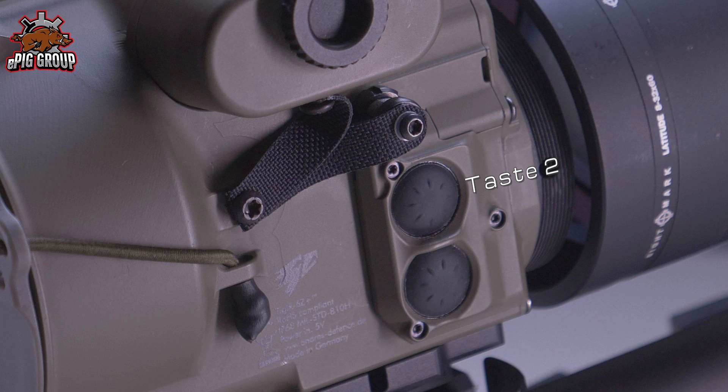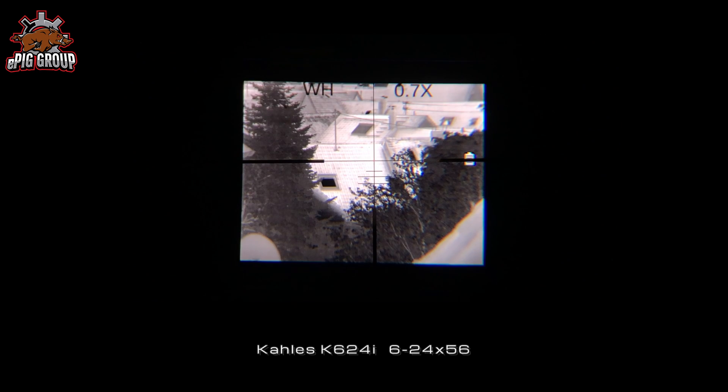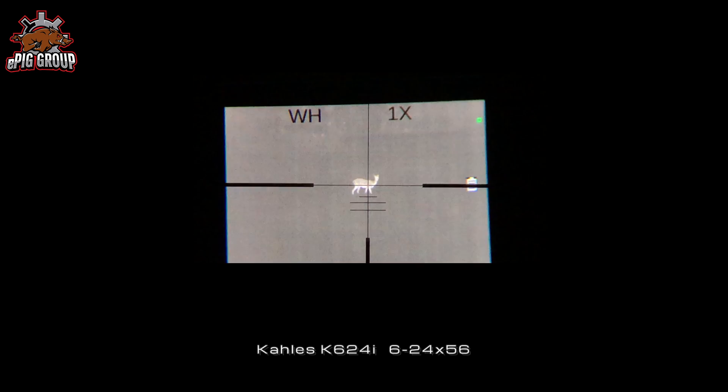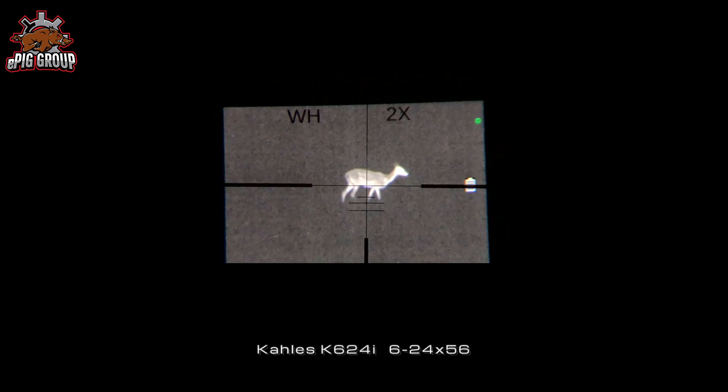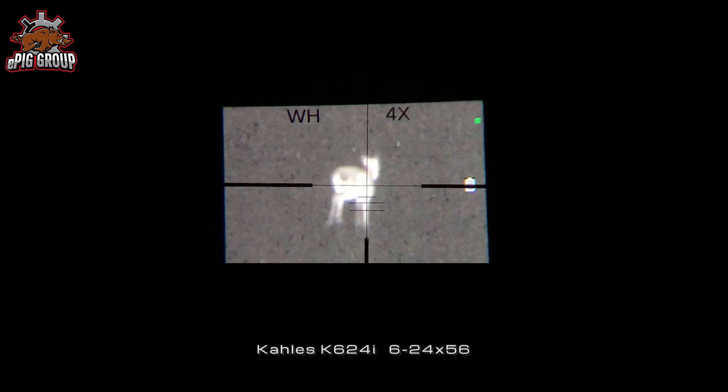If button two is pressed briefly, the zoom level can be changed. You must never forget that you are looking at the display of the Tiger, not directly through your scope. If you change the magnification of your rifle scope, you zoom into the display and will get an unsharp, very pixelated view. For this reason, the Tiger is capable of zooming in by itself — a very interesting point.